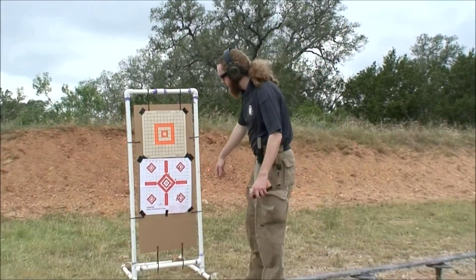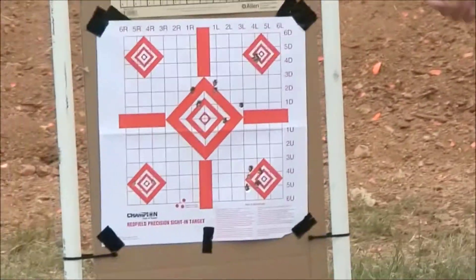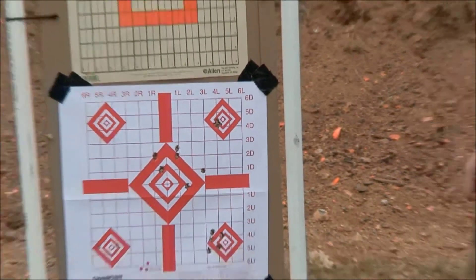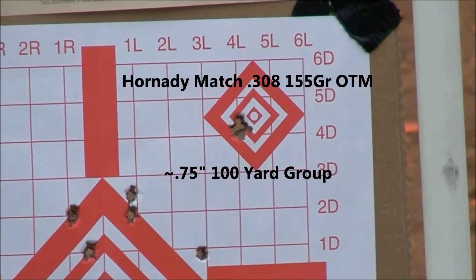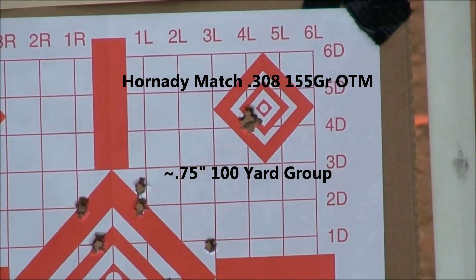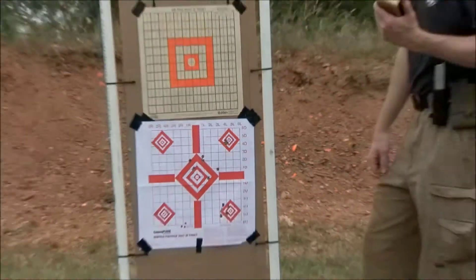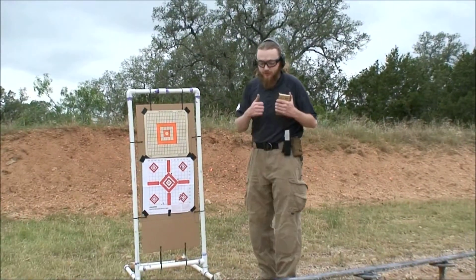You can see here some groups we fired using just some ball ammo to get it a little more sighted in than just bore sighting. And you can see here the group we just fired with the Hornady match ammo — it's a much improved group compared to the ball stuff. Still need to zero the gun a little bit, moving about four clicks to the right, but that's a really tight, nice group and I'm very happy with that. I'd like to thank Hornady for giving us this stuff — this is nice ammo.